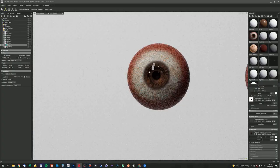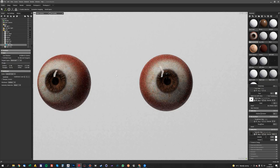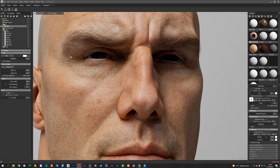Again, these eye textures are available on the Scan Store with any of the HD head scans or the retopologized full body scans. So I can turn the other stuff back on there. It's a little bit bright because I've turned this light up a little bit. So we've got these eye wet areas here, which kind of define like a waterline around the eyes.